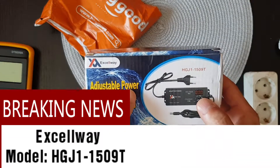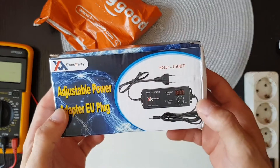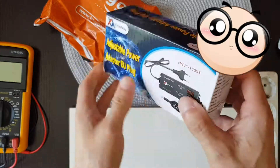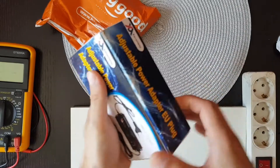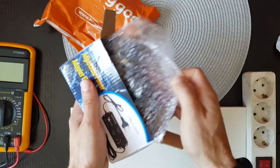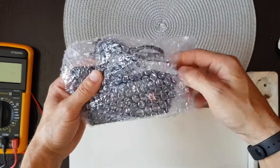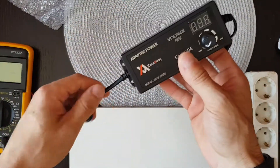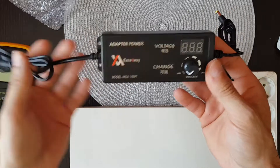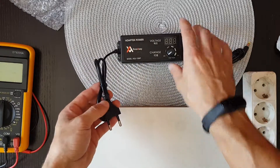Yes, adjustable power adapter, AU plug. The box is a little banged up but I think it will be okay. So let's see what we have in here — this is the voltage regulator. Very nice adapter power. We don't have any user's manual because we don't need it.